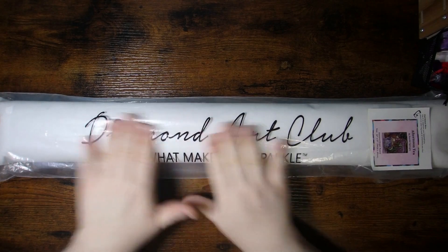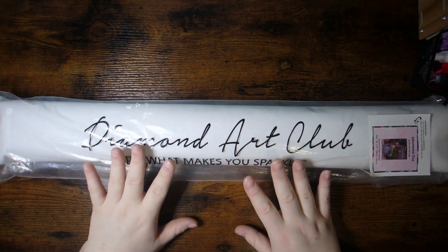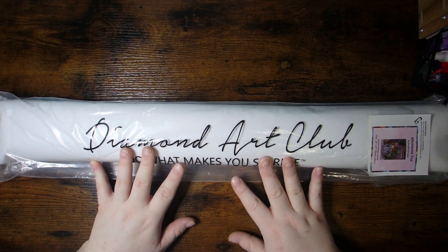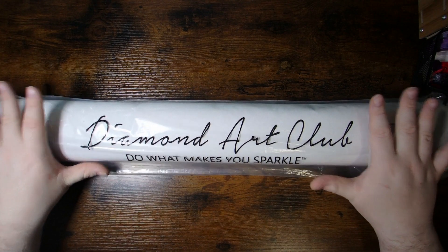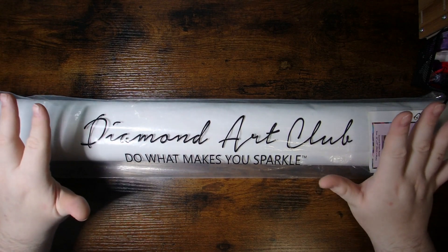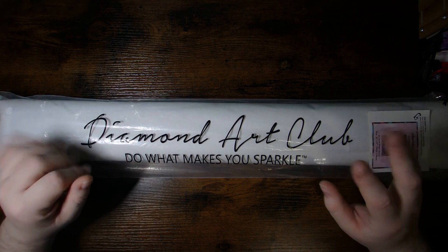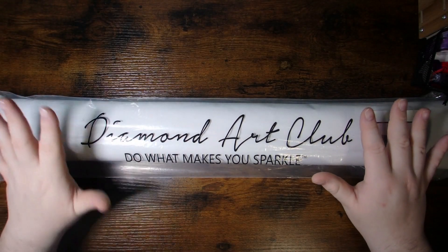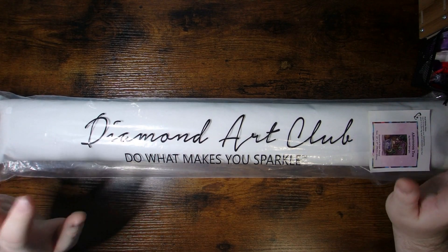Today I'm doing an unboxing for the Diamond Art Club. This one is actually one that I got through a RAK, which just means random act of kindness. I'm part of a licensed art Facebook group, and they did this fun little thing where you can sign up and send a random person anything — a gift card to their favorite coffee shop, another craft or hobby, or diamond painting related, because we're all diamond painting fanatics in there.